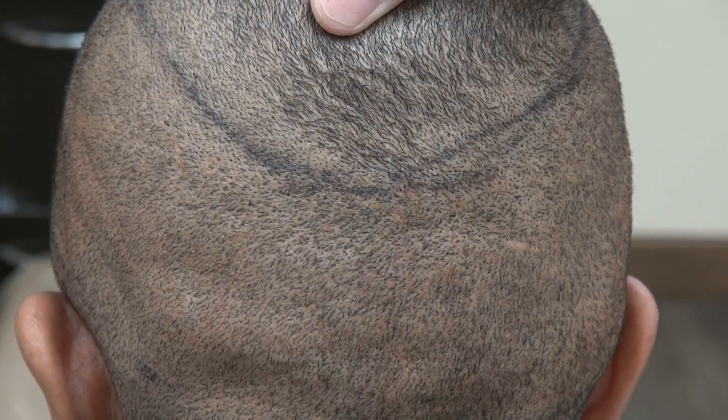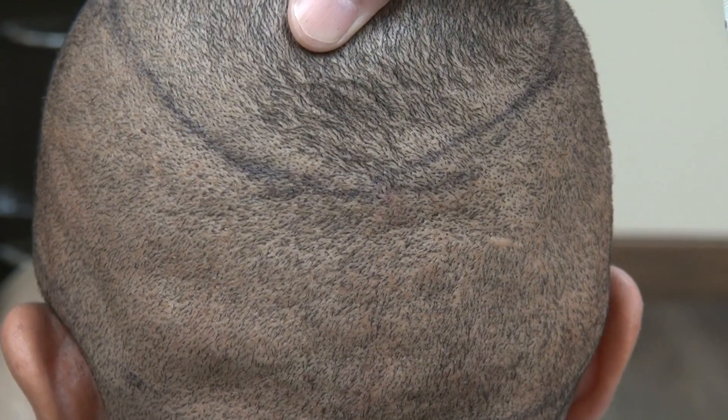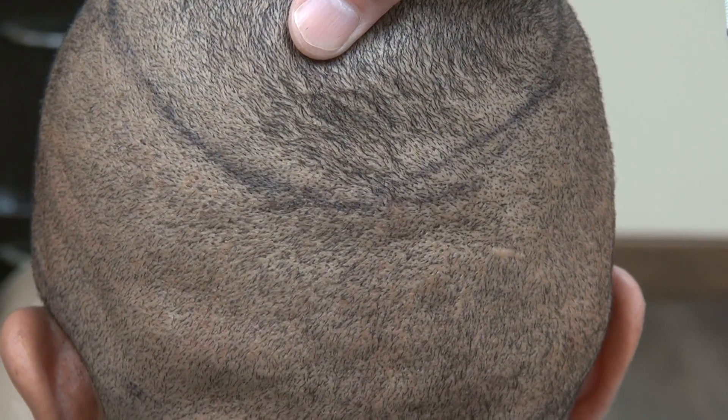I try to provide as many examples as I can to educate viewers on what FUE scarring looks like. Thank you.